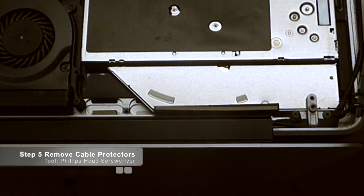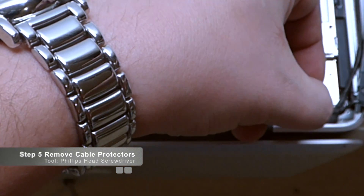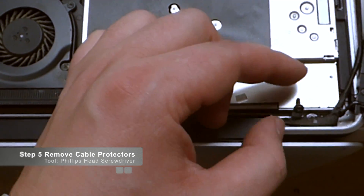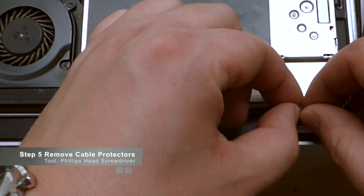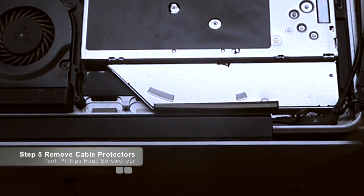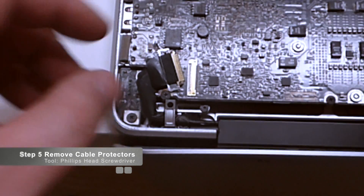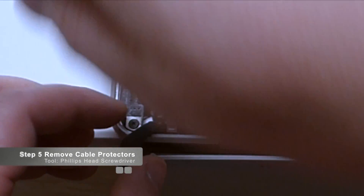Now that we've got that, we can get to this clamp that's hiding the cable and protecting it from becoming loose. This is also a Phillips head screw — all the screws we've done so far are Phillips head. It has two screws. Once you unscrew them both, the one on the left will be attached to the cable itself; just tilt it over and pull it out of the way. We're going to do the same procedure over here on the left — there are two screws holding down this clamp.